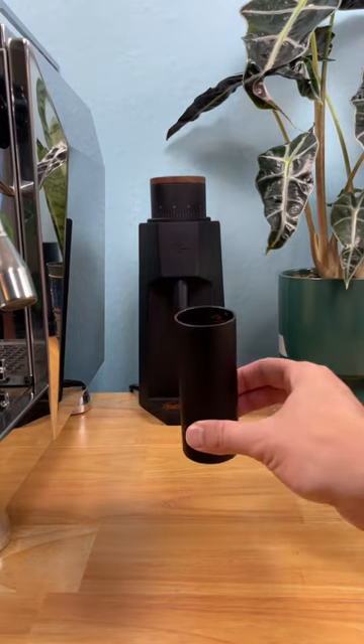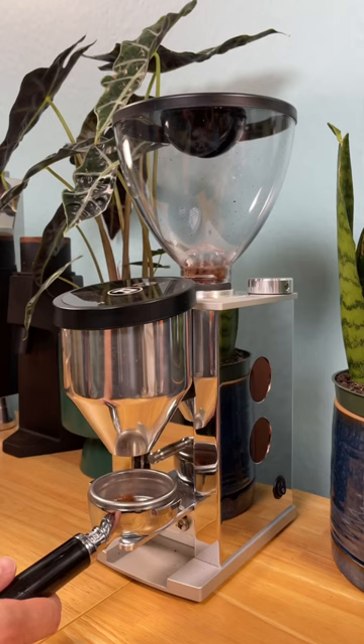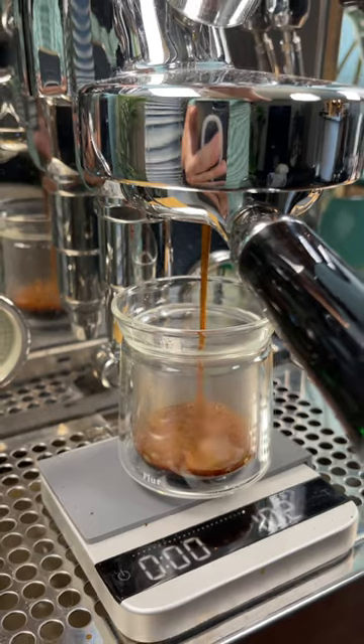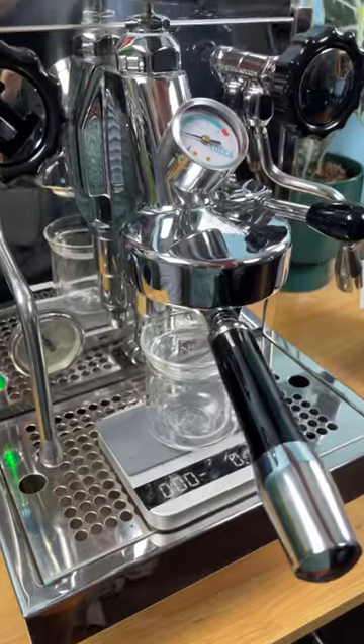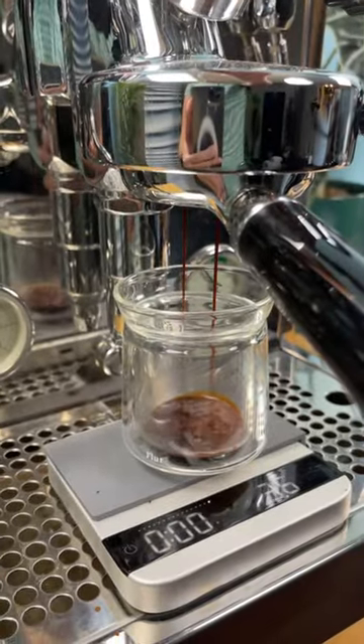Let's say your shot's running too slow — grind coarser. This will grind the coffee less fine so water can pass through it easier, increasing the speed at which your coffee flows. And if your shot's running too fast, you need to grind finer. This will cause the coffee to be more densely packed, which causes the water to flow through it at a slower speed.